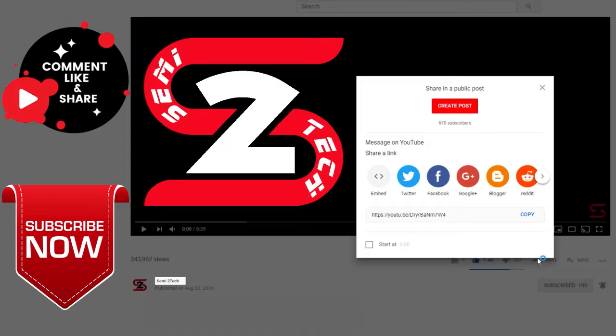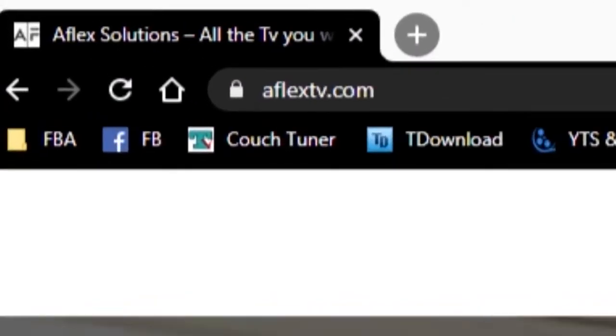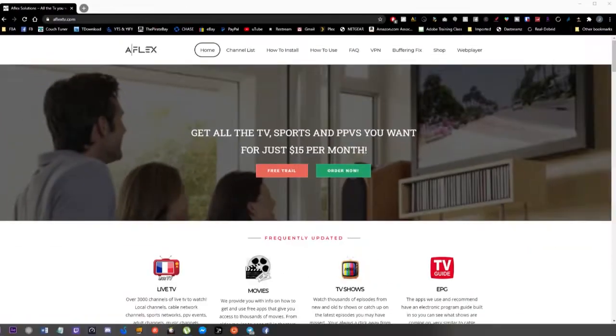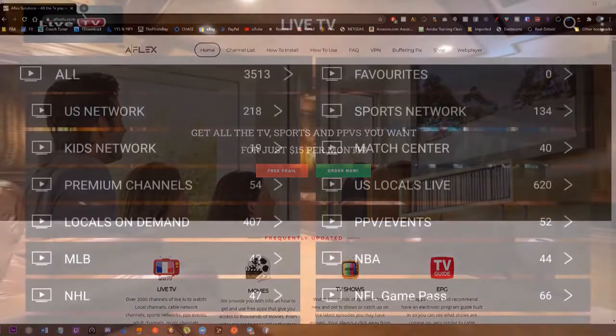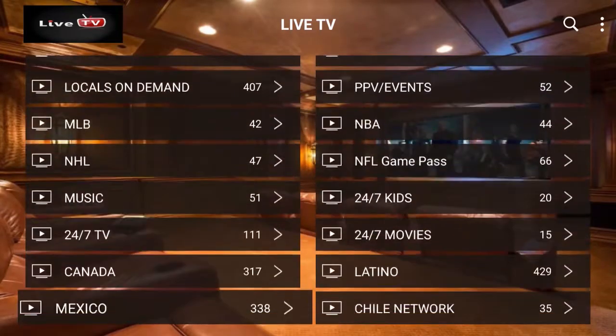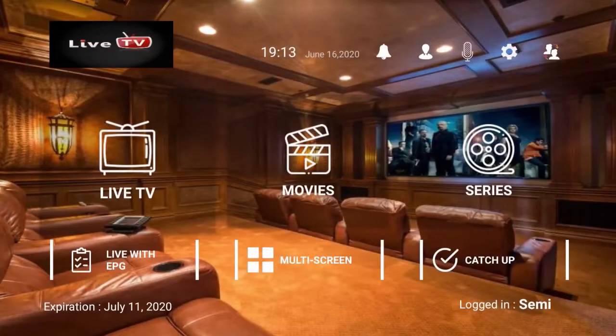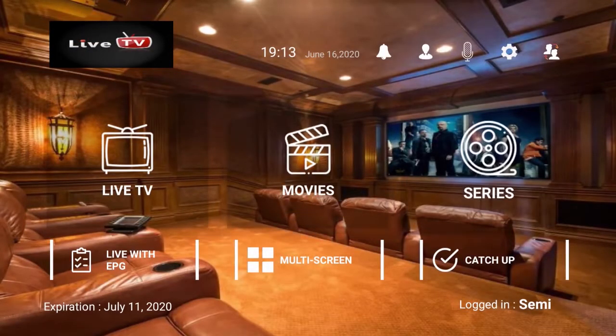Hey guys, looking for some great IPTV service? Come check out aflex tv.com. Look at all these great services starting at $15 a month. Check out the APK giving you all these TV shows, available channels, movies, and TV series as well. Come check it out, you won't regret it.